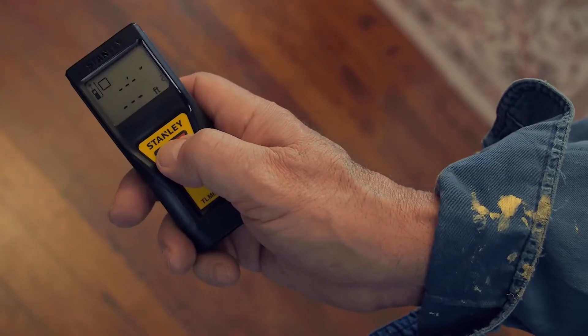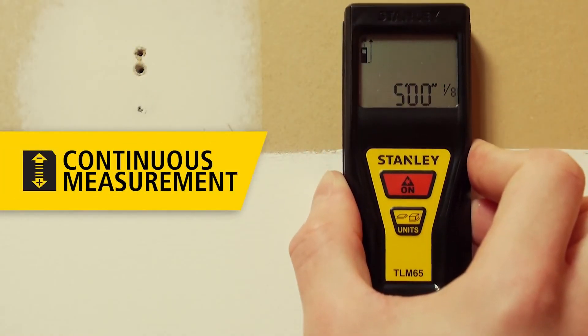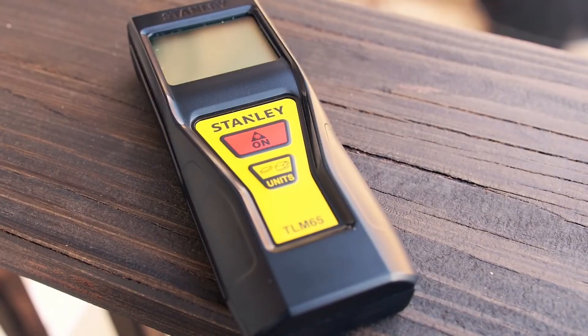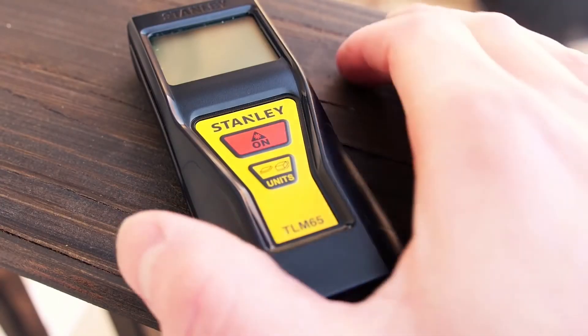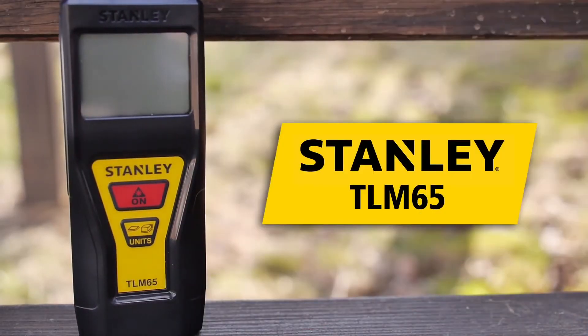Find your target distance with speed and efficiency using the continuous measurement feature. Why have form or function when you can have both? Point-and-click measuring in your hand — the Stanley TLM 65 laser distance measure.